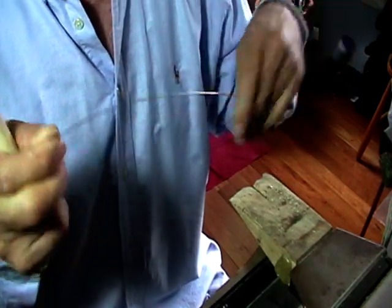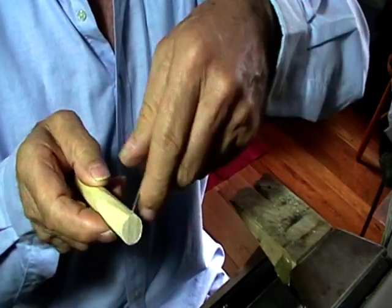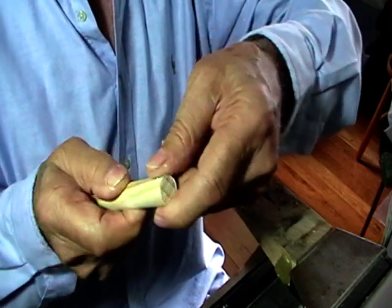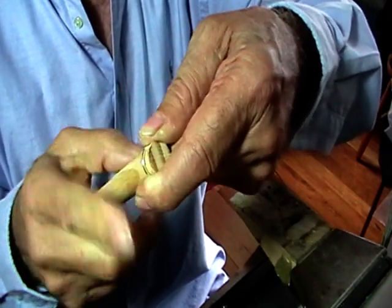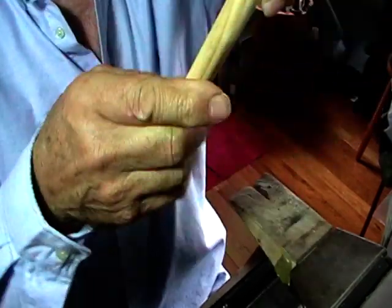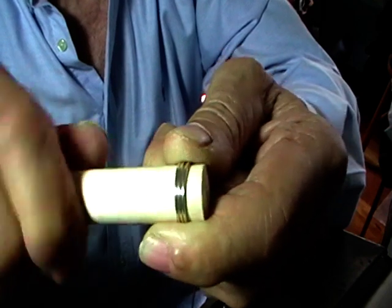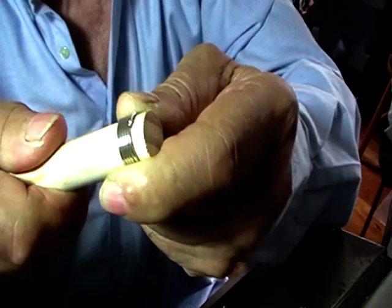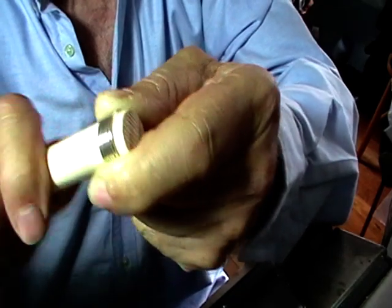Take your wire — half a meter — stick the end in the hole and just bend that over. Hold the wire in your hand; I use the thumb and forefinger to hold the dowel to keep the wire from unwinding, and you're just going to twist this. You want the wire to stay nice and tight against its neighbor.